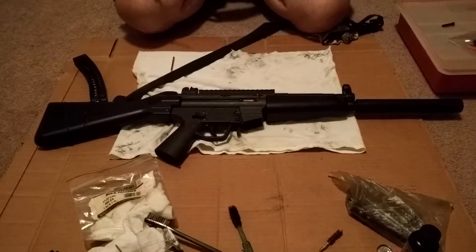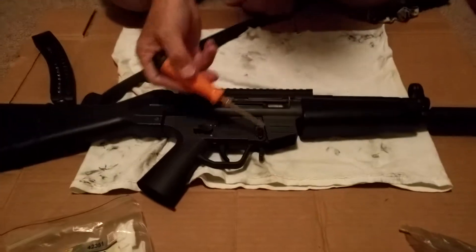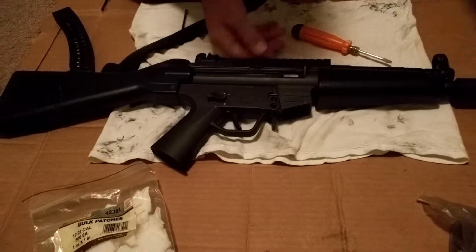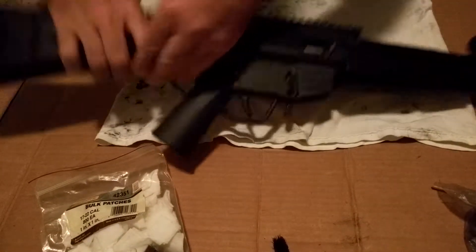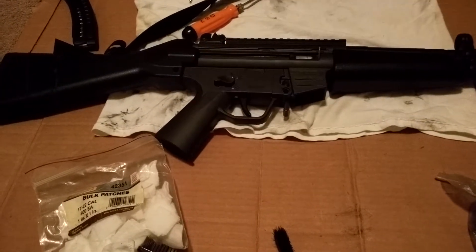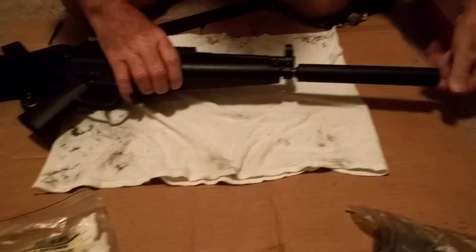We're gonna remove this screw and this pin — this should be a screw on yours. I'm gonna push this pin out, unscrew this guy until it drops out the bottom, and remove that. It should look like this. While I'm here I'm gonna go ahead and unscrew the fake suppressor off.